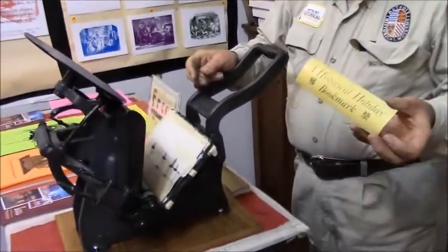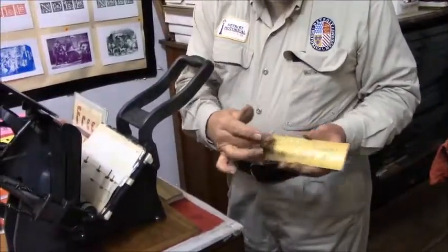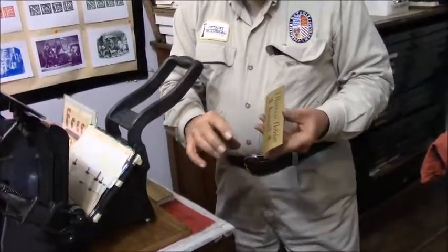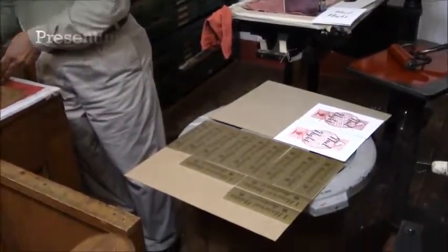Once it's dry, I go over and print the second color, which will be red. The red will indicate the building of the historical museum. Then I let them dry on the cardboard for a day or two.